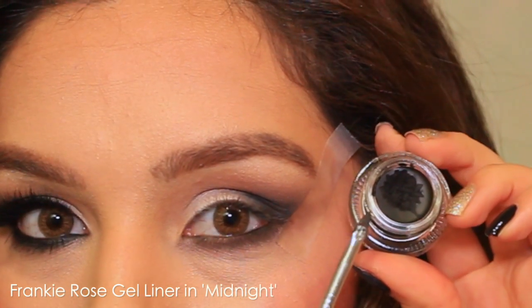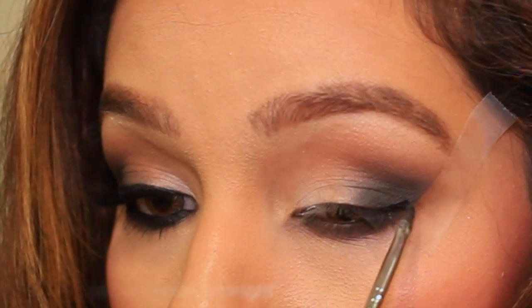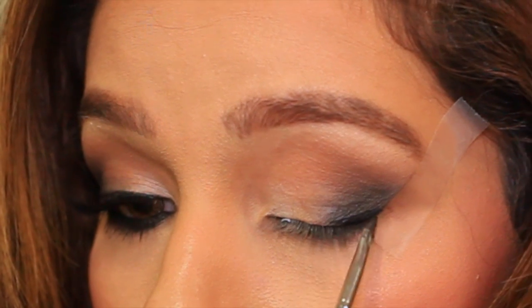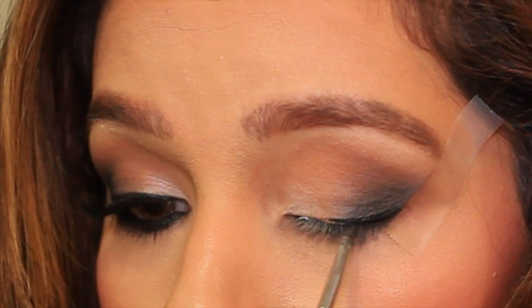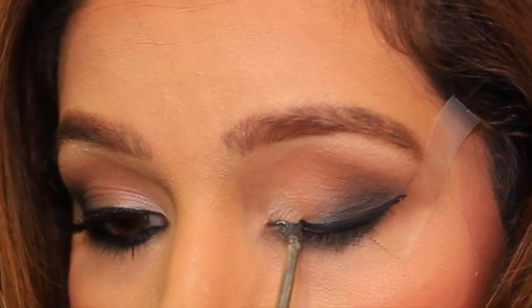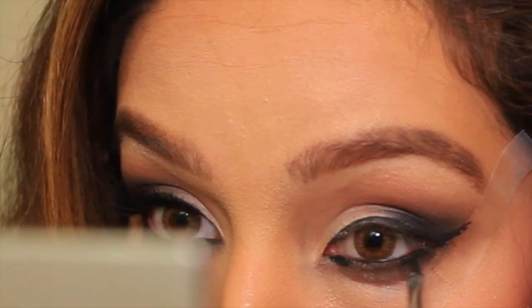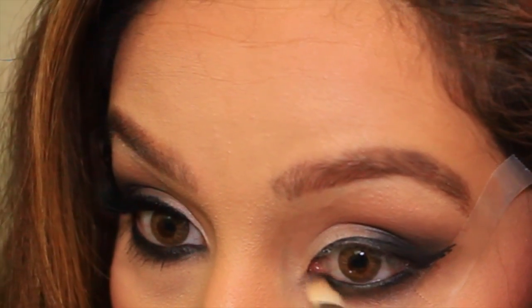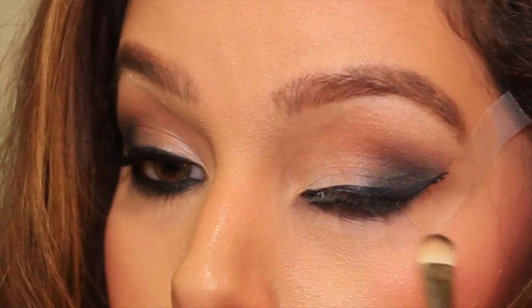Now it's time for the eyeliner. I love using the tape on my eyelids because it really helps me get the perfect winged liner. I'm taking my gel liner and just creating a wing. I'm also taking that gel liner from Frankie Rose Cosmetics and putting this on my lower lash line and smoking it out with that same shader brush.